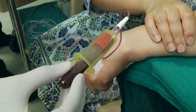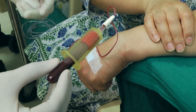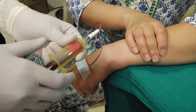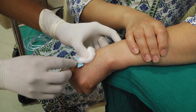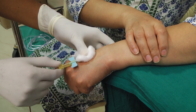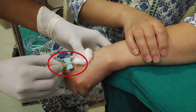While using the evacuated collection method, follow the same order of draw as discussed under the section of phlebotomy. Once the last tube has filled and been withdrawn, or the required amount of blood has been withdrawn in the syringe, put a clean gauze pad on the site and apply light pressure. Gently and quickly withdraw the needle and continue applying pressure on the site.